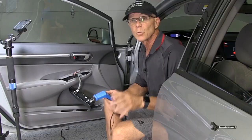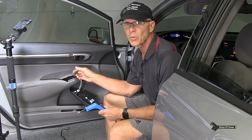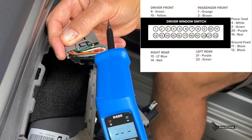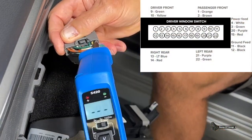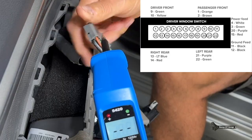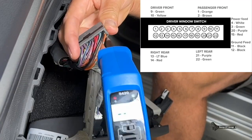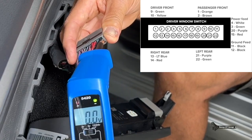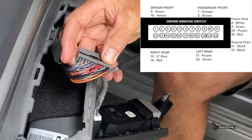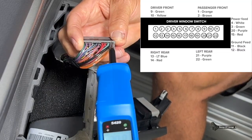So now here's all our test wires. At the connector on the switch, I'm going to check to make sure it's getting all its powers and grounds. Number 10 should be a ground — probing it shows a green light and zero volts, so that's a ground. Number 11 should also be a ground — green light, zero voltage, confirmed. Number 15 is a red wire that should have fused power from fuse number 32. And then number 20 is a purple wire that should also have power — this is the wire going to the left rear window, which is our problem window.